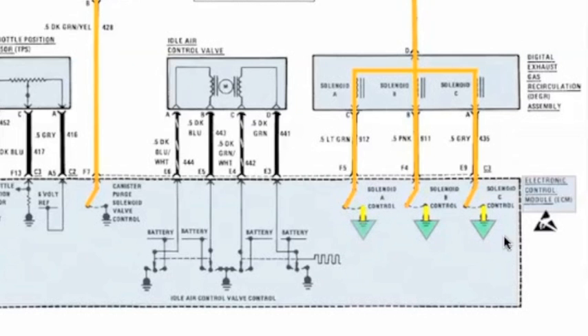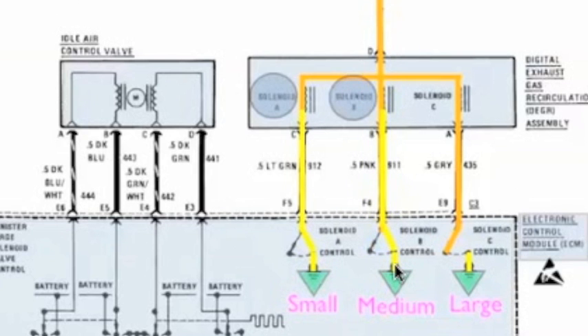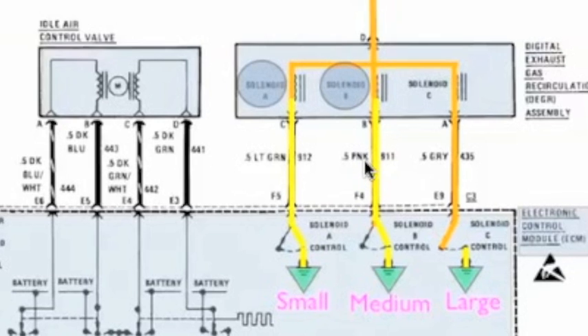Now we have some grounds. This is inside the ECM. The ECM has a ground, but it feeds the EGR through three separate grounds — kind of like small, medium, or large, as I like to call it. When the PCM commands the ground signal, solenoid A will open and allow a small amount of EGR gas to flow. When the ECM commands the middle solenoid, it opens and adds to what was already open in solenoid A, giving you a medium amount of EGR gas. And if the ECM determines we need maximum EGR gas, it grounds and opens the third solenoid. When you add all three together, we've got a large amount of EGR gas.